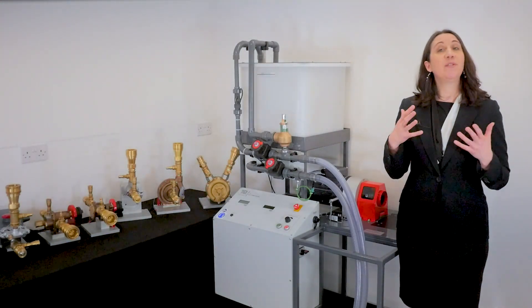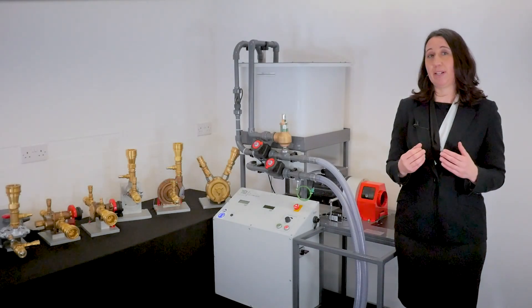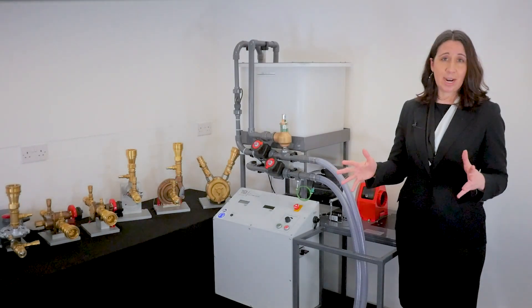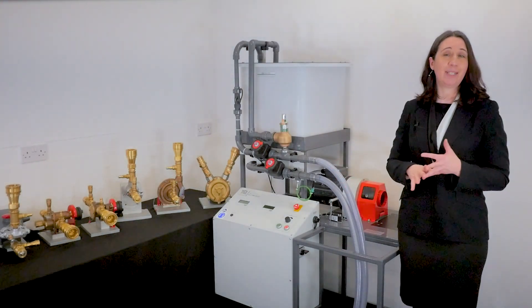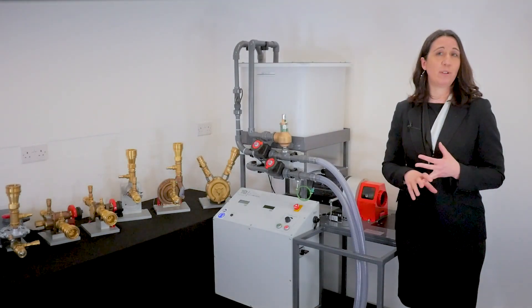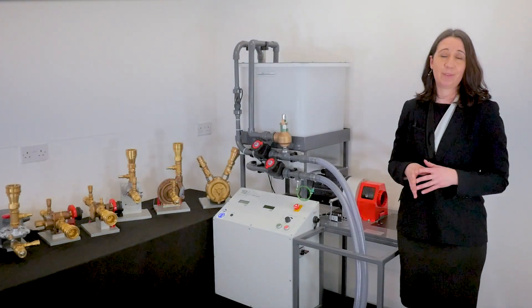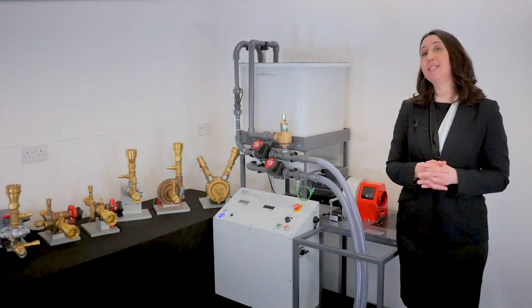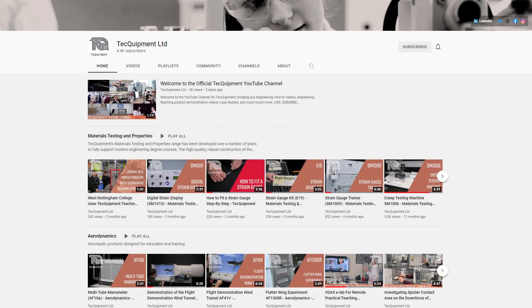TecQuipment offers a range of different teaching apparatus for learning about pumps that you may also wish to investigate, including the Centrifugal Pump Test Set, the Series and Parallel Pumps, the Axial Flow Pump Module, and the Positive Displacement Pump Module. Links can be found below. Don't forget to like and subscribe to the TecQuipment YouTube channel for more videos like this.